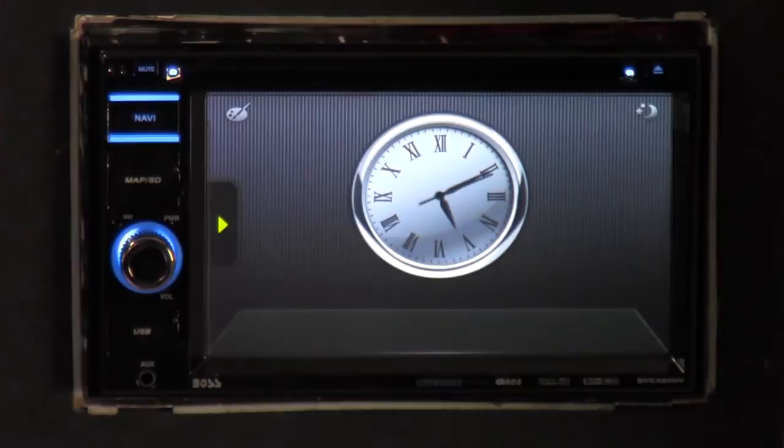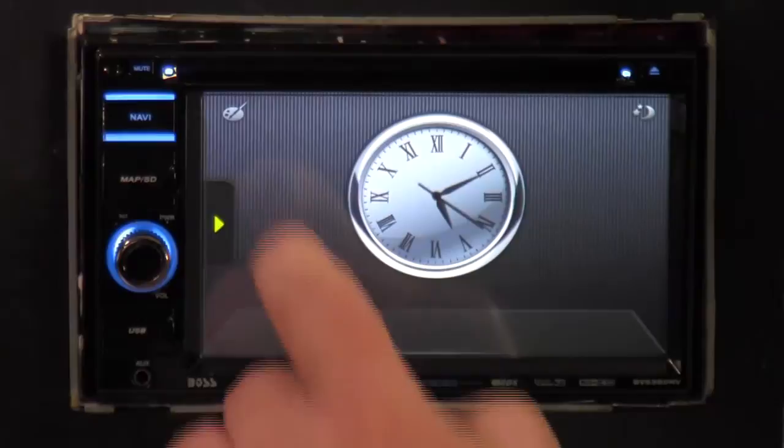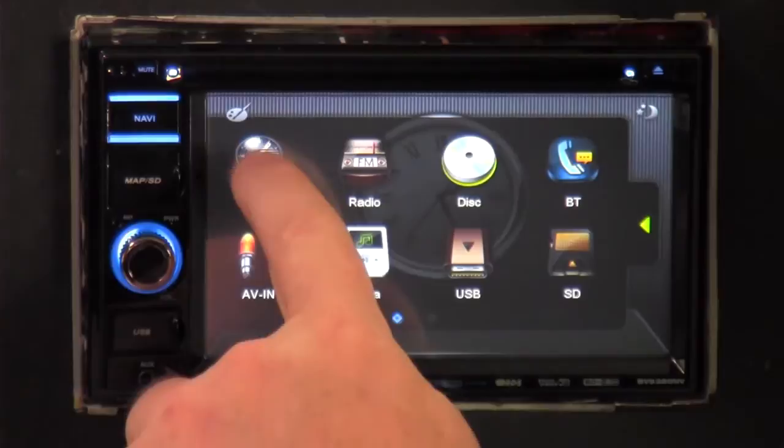I think I've covered about 80% of all the features. There's a slight delay on the touchscreen, especially when navigation is first turned on, as it's still loading things into memory. But once it gets going, it speeds up.